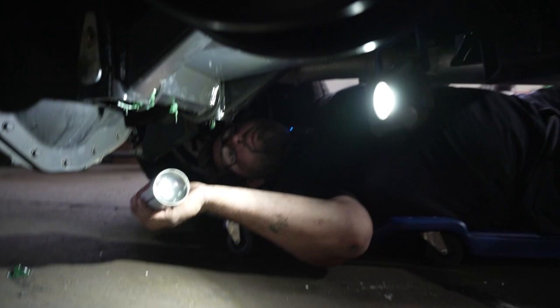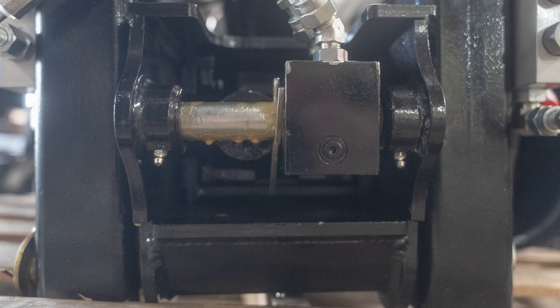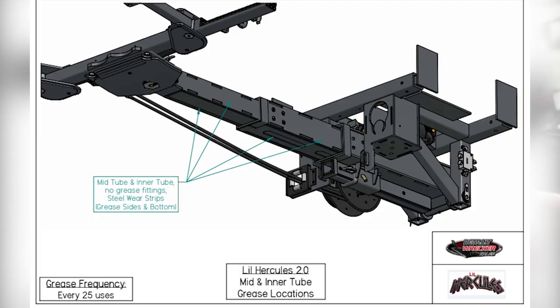Climb under here and you can see the pin. We already sprayed this one, but as you can see the pin is coated in it. If it's not, just give it a couple sprays back here and keep that pin lubed up with Fluid Film.